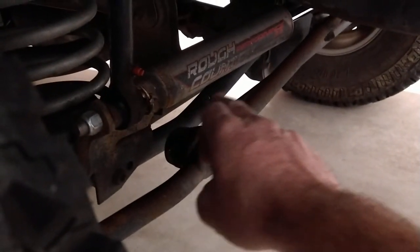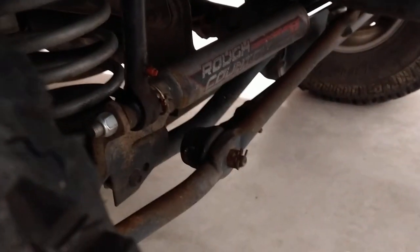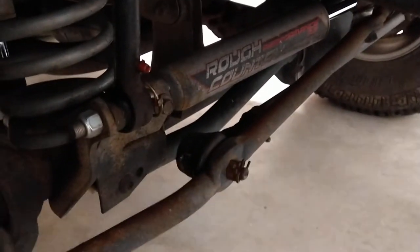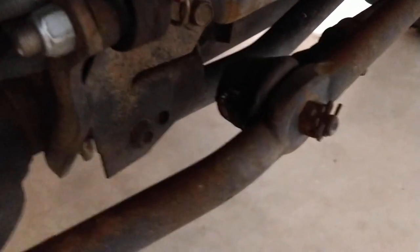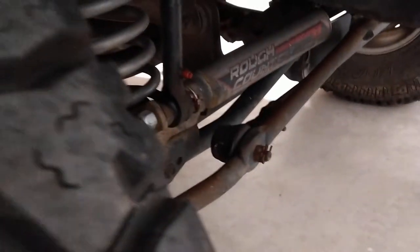On the front here, I keep forgetting the name of that bar — not this one, but the upgraded one in the back. You can tell it's a thicker bar and it's adjustable. That's the one that can cause death wobble if it comes loose.